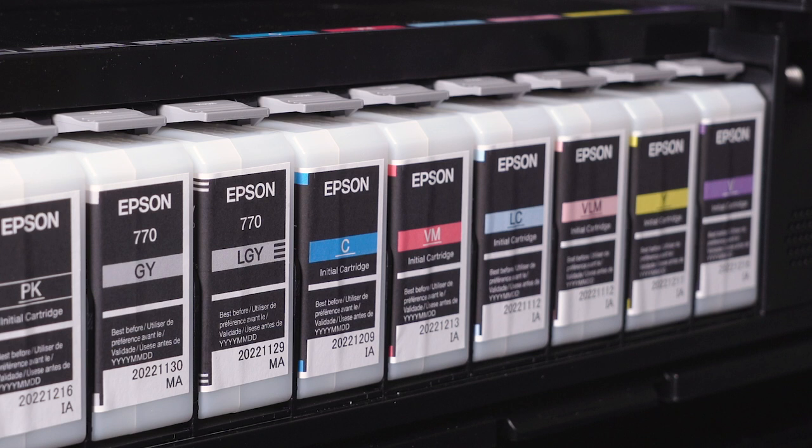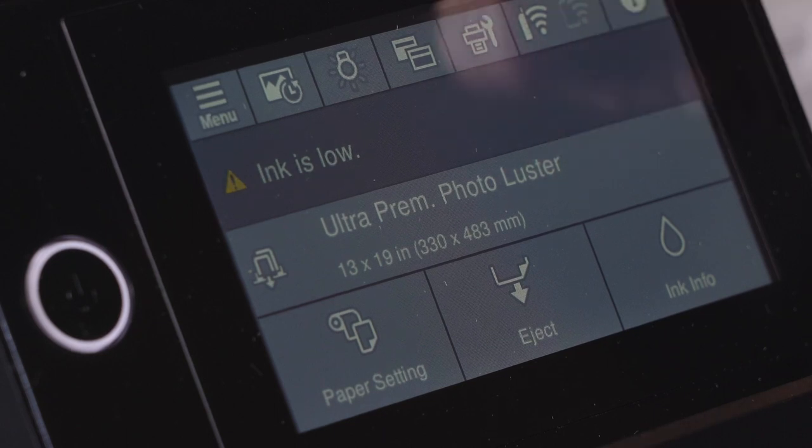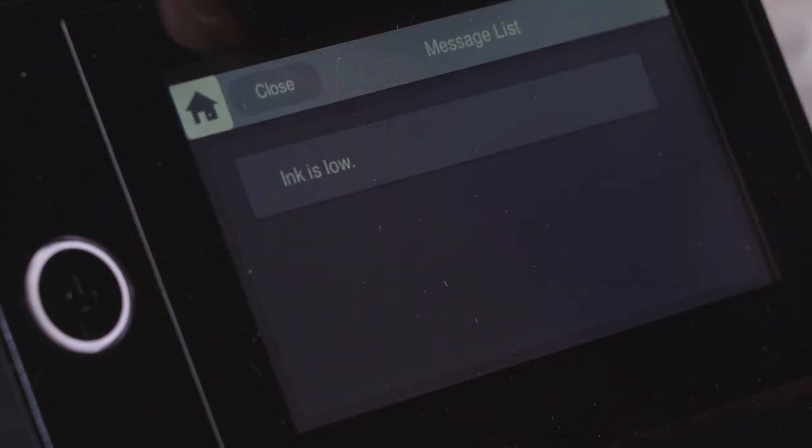You're given a set of starter cartridges for your ink when you get the printer — I will warn you. I went into maybe 10 or 15 prints after the initial setup and I was already told I was running low on ink. So Epson's not delivering the full cartridges of ink in that kit, from what I can tell. So if you're going to be getting this printer, make sure you order up a set of extra ink cartridges.